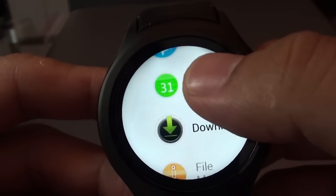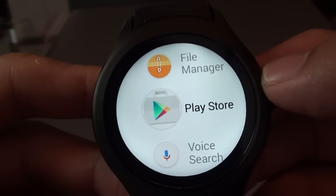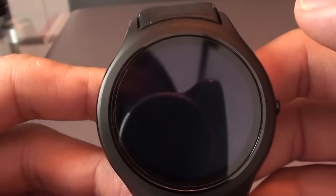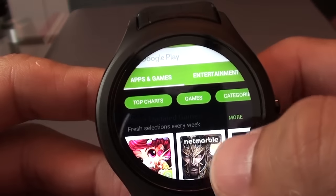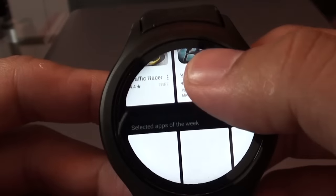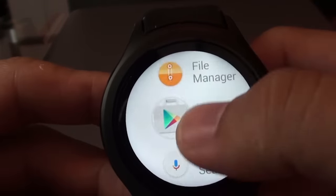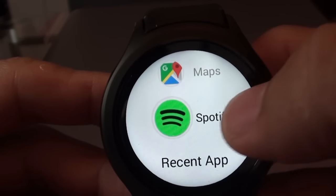But the beauty of this smartwatch is that it's actually a full-fledged Android 4.4, which means you actually have the Play Store. With the Play Store, you can install all the apps you can find there — that's really amazing. There's a full Android system running on this smartwatch. I've installed a few very useful apps such as Facebook, Skype, Maps, and the almighty Spotify.